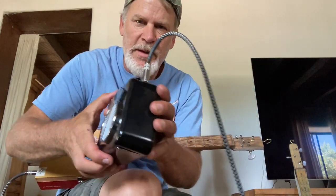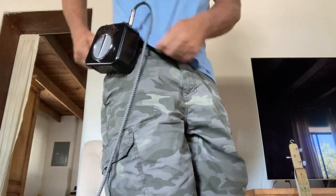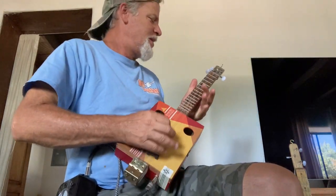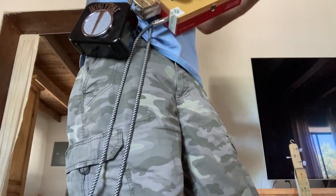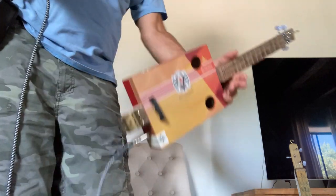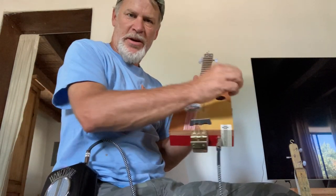Here's the deal — it's got a little good strap, and I just so happened to be wearing it. So now I can walk around and just control the volume here.